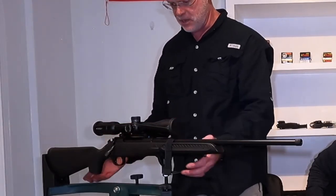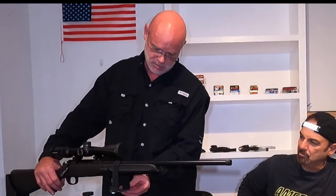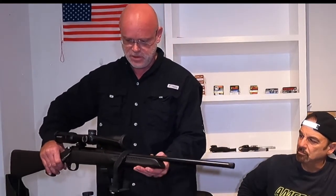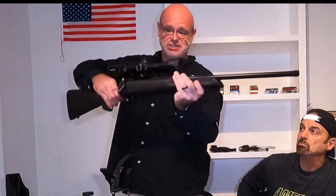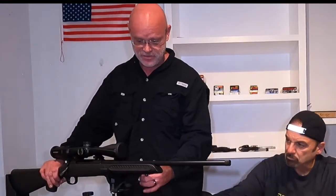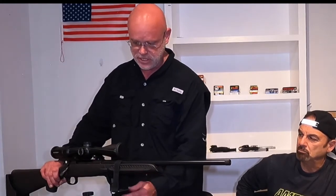I'm going to start right in the middle, eyeballing it between the two mounts. Then I'm going to put it up to my face and see how it feels — I can already tell I'm in a good range. Centered on this looks really good to me. We'll keep it centered right there; if I have to make adjustments later on down the road, we can do that.